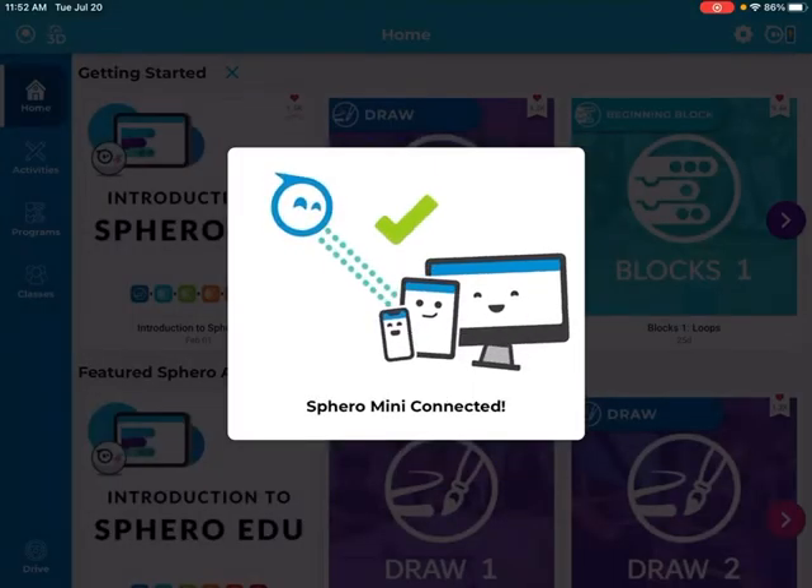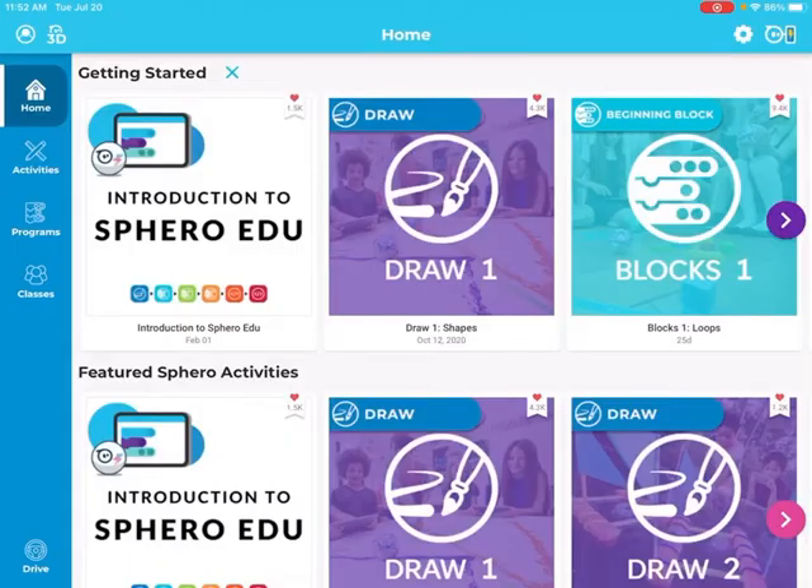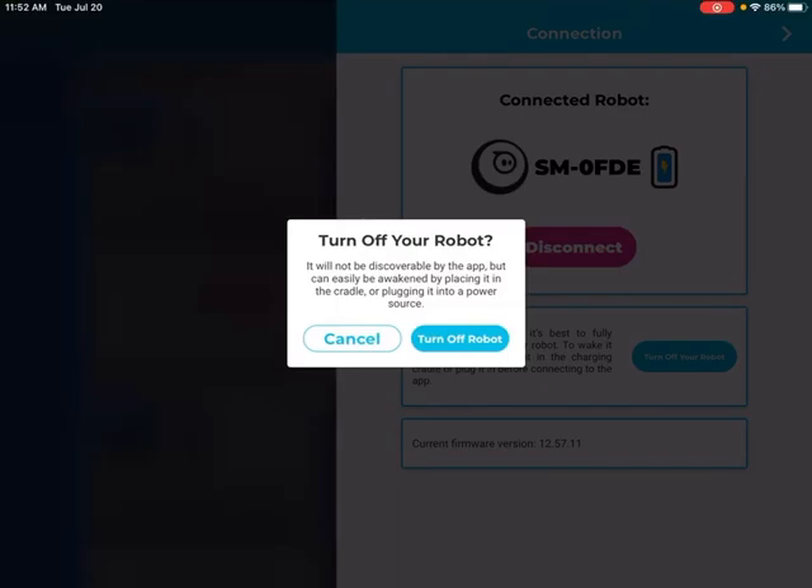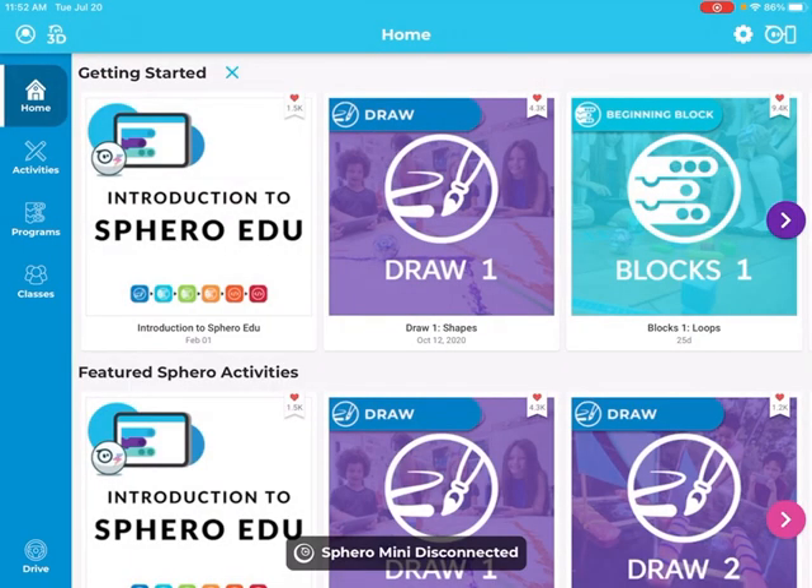So to connect, I'll go ahead and connect again — it says 'Connecting to Sphero Mini' — and it's connected. Now, to disconnect, you just press that little button and it will disconnect. To turn it off, you click 'Turn it off,' click that, and it's done.